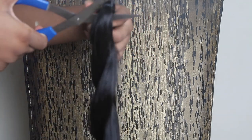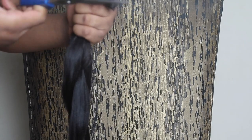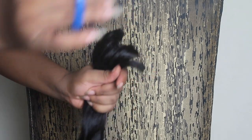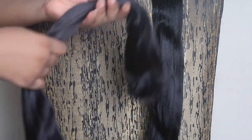Next, you're going to need to cut the hair in two. It's going to look just like this — take out the rubber band and then split the hair into three parts. I split it into three parts because it makes it easier for me to do the next step, which you're about to see.